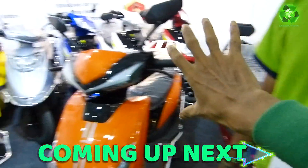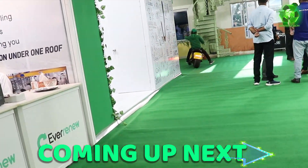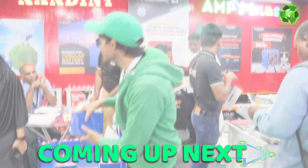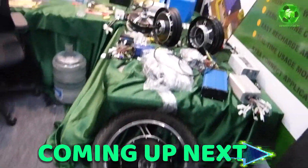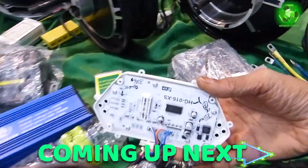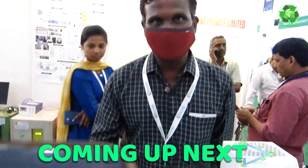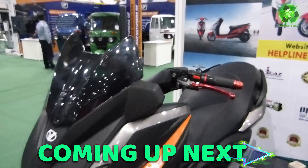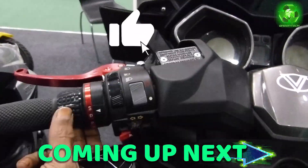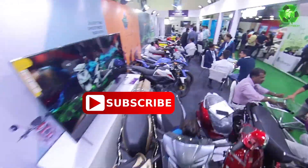Thank you. If you are interested in this topic, share and subscribe with your friends and relatives — you will be very helpful to me as a 20k subscriber milestone. You can do your green tech.